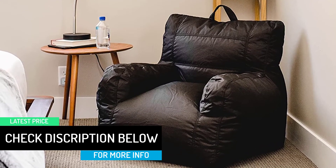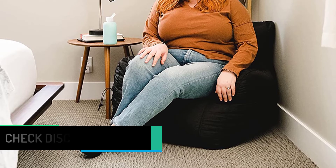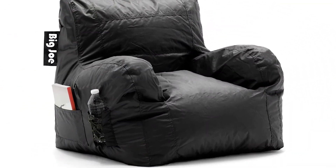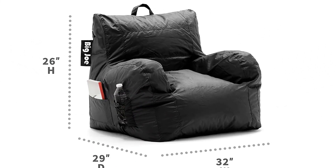No other bean bag chair can match this one when it comes to comfort. The Big Joe Bean Bag Chair has an easy to clean surface and a lightweight carrying handle, making it ideal furniture that can be used anywhere — be it a dorm room, kids' room, living room, bedroom, and more.